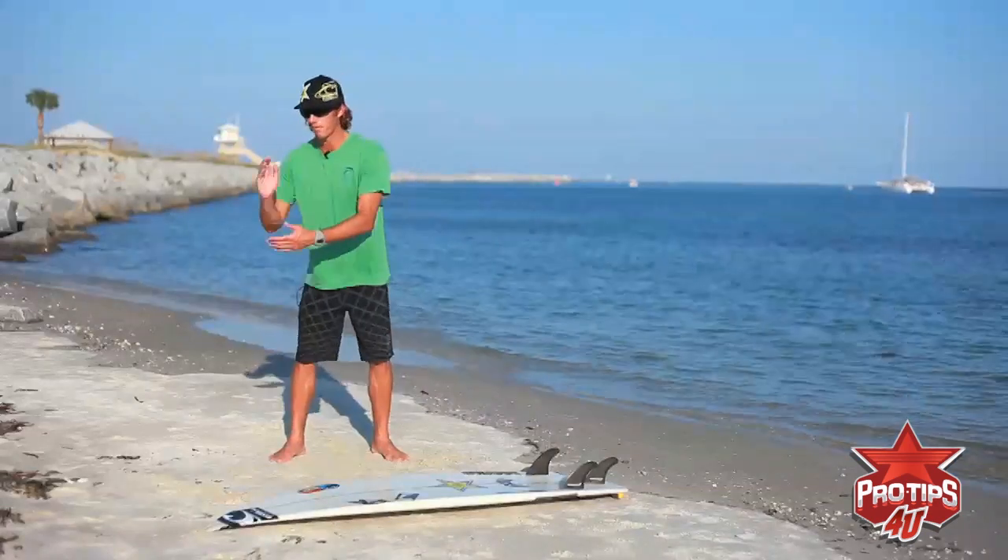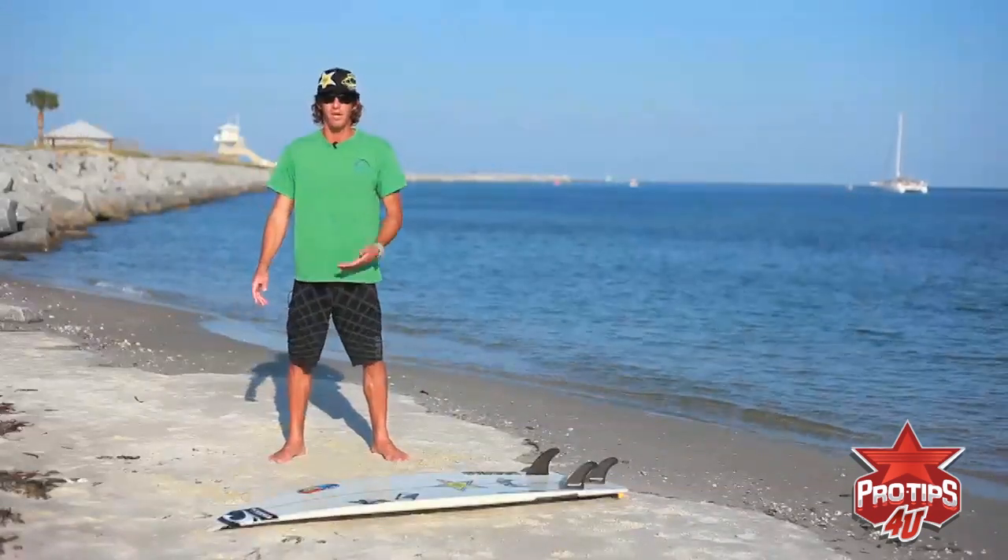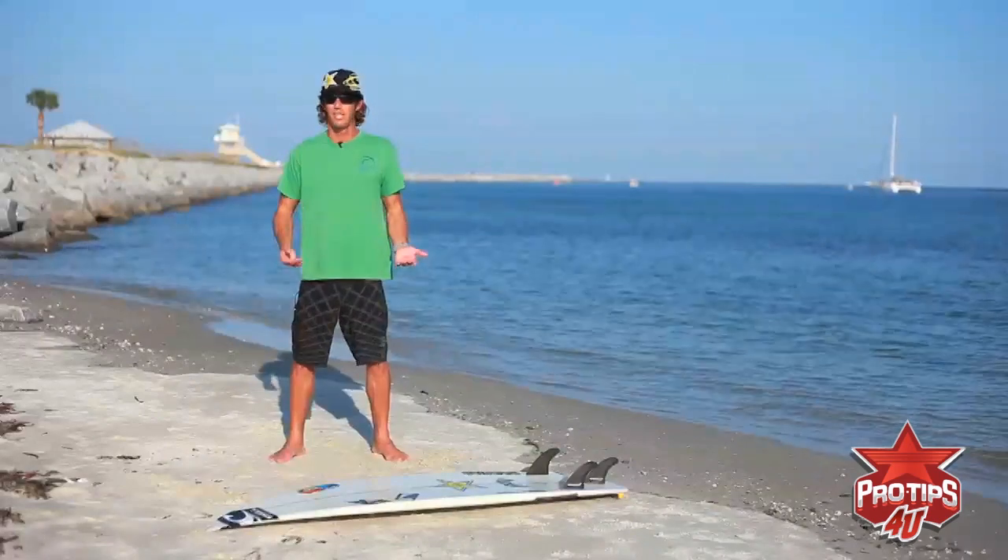It's not like skateboarding where you have a ramp and you can do it a hundred times in a row. With surfing it takes a lot more days because the waves aren't always perfect. To get that section you're only getting a couple of them a day. So surf as much as you can and you'll get it done.